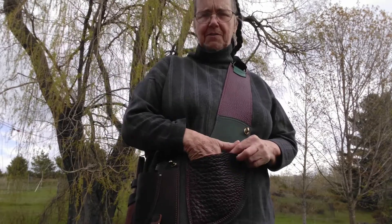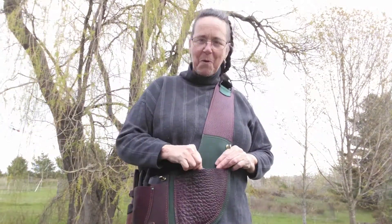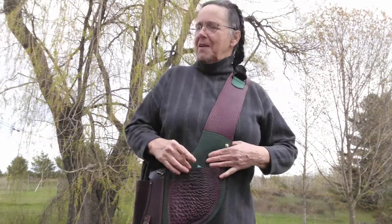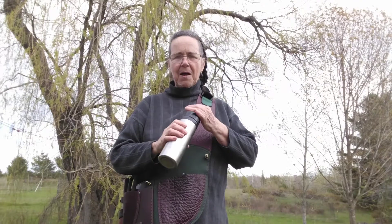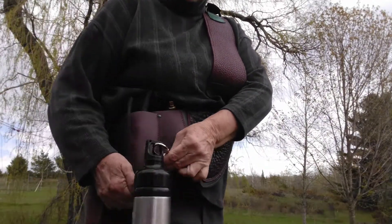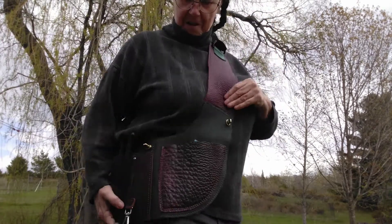I'm putting tobacco in here because I'm going off to collect plants. I want to be able to give back once I've established rapport with the plants, so I offer tobacco. I also want to have snacks out in the woods during the day. Speaking of snacks, water is really important because we want to stay hydrated. All the slings come with a water bottle clip so that you're ready to roll.